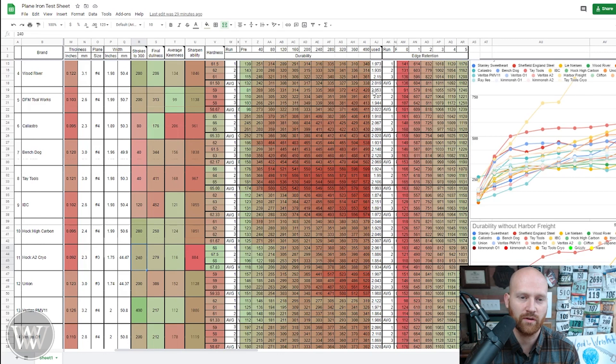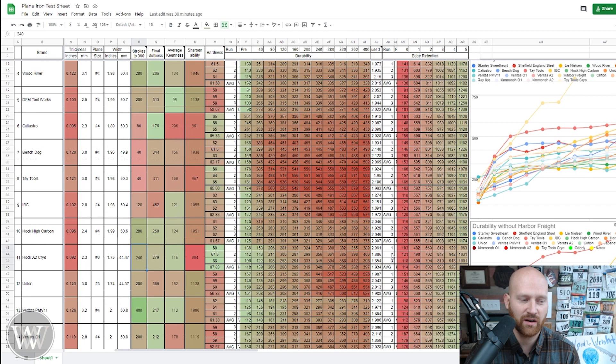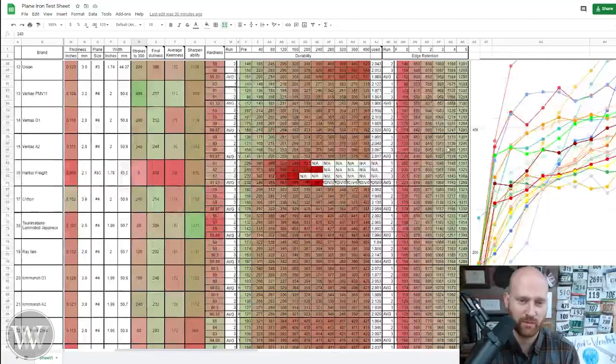Then we move over to the edge retention data, where I sharpened each iron and scraped the edge on a diamond plate to track how it dulled progressively. Looking at the durability chart for all irons, it was very interesting — a lot of these were following pretty close to the same trajectory. But then there's this one yellow chart that shoots up: the Harbor Freight iron. It almost felt like it wasn't heat treated at all — like mild steel. It just kept getting duller and duller without plateauing.